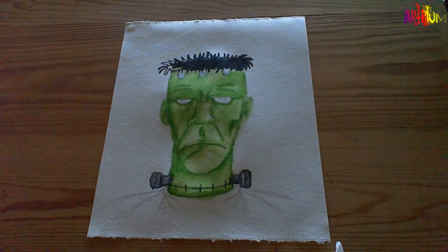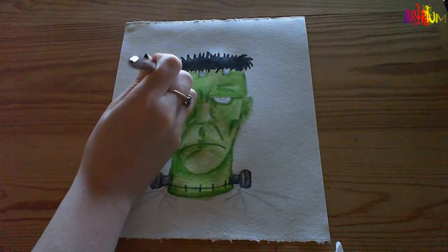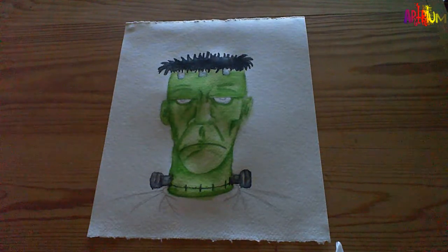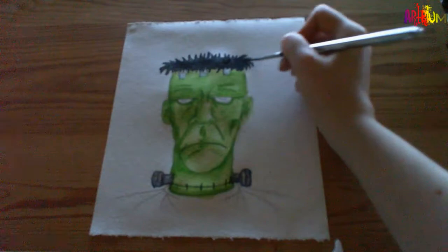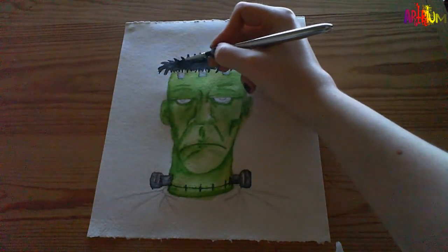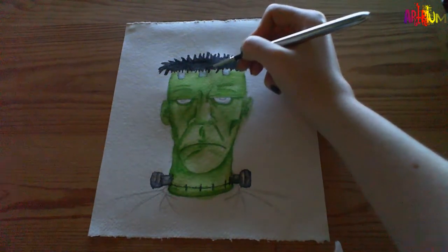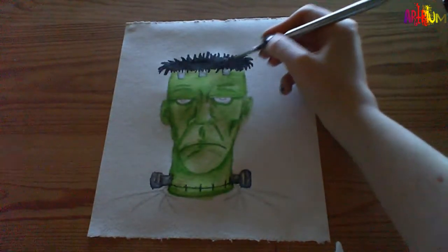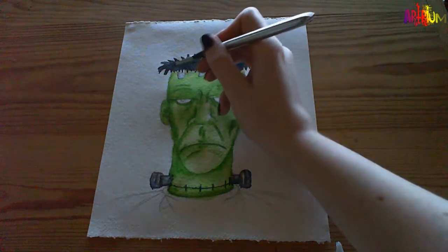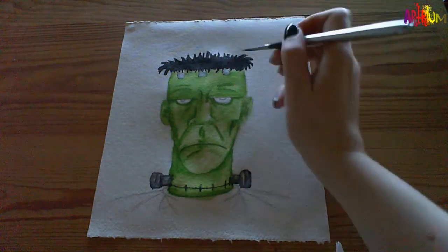He might be absolutely fine with the bolts in his neck. Why not let us know what your favourite monster is? Some people like Dracula, some people like Frankenstein, the Mummy - the original monsters of Halloween or the horror genre in general. It doesn't have to be Halloween to watch a scary film if you like that kind of thing. You might want to colour it all in with your black pen, but I think that looks quite good - quite fitting.